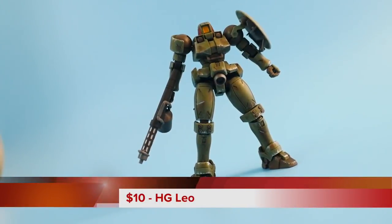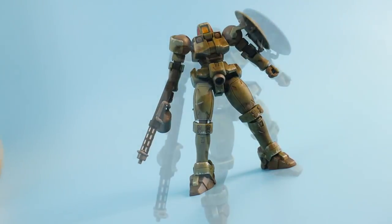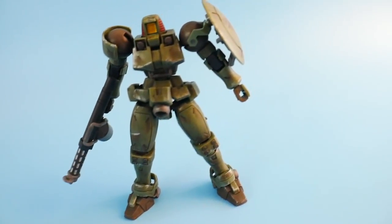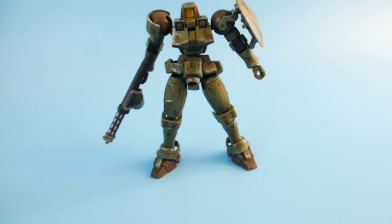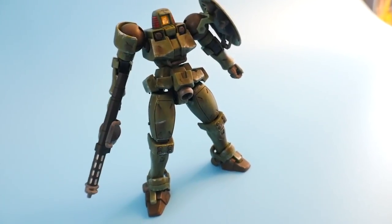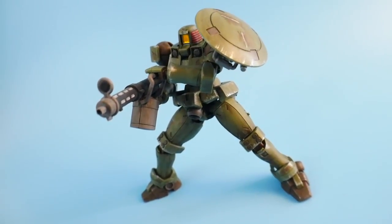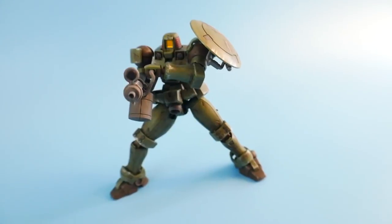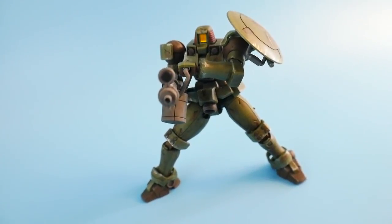Coming in at number 5 is the High Grade After Colony Leo. This is one amazing grunt suit. Combining its very low price tag alongside such a beautiful looking kit, it's just something that I really enjoyed building throughout this entire year. It was one of those kits that I really want to do more work to, as well as start testing my skills and maybe do a little custom work. Now, for what you get inside the box, it's not going to be much — you're going to see all you get right here and a couple of beam sabers. Very minimum, but I think that's what makes this kit pop so much — you're not going to get a large amount of things to up the price.